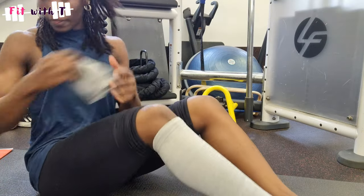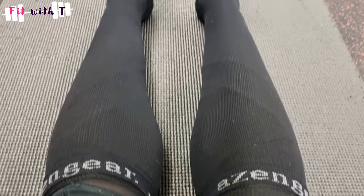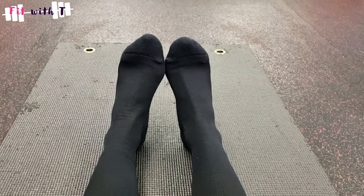I wanted to show you and let you know about these Azengir compression socks and sleeves. What's the difference between sleeves and socks? Socks have the foot on them and the sleeves don't — either way, they both do the job.